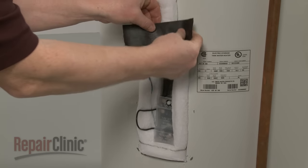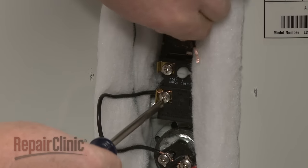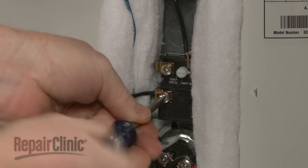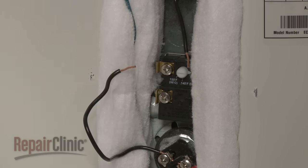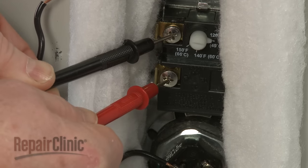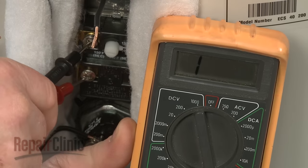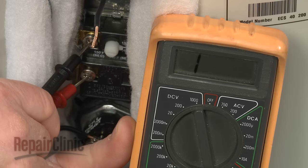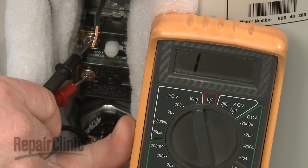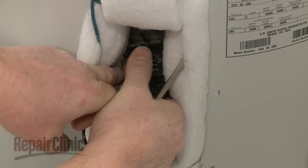Next, you should test the lower thermostat. Again, make sure the power wires have been disconnected to isolate the component. Touch a lead to one of the terminals, and the second lead to the other terminal. If the water temperature is below the designated setting, the meter display should show close to zero ohms of resistance. If the water temperature is above the designated setting, the meter display should indicate no continuity. An opposite reading will mean that the thermostat is defective and will need to be replaced.